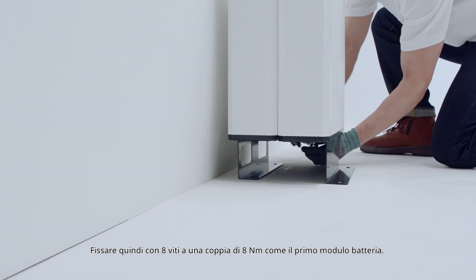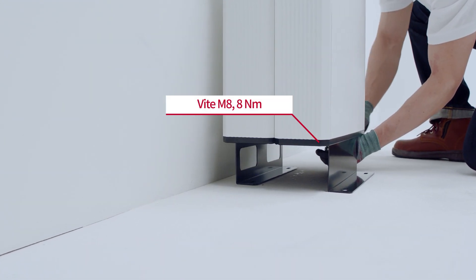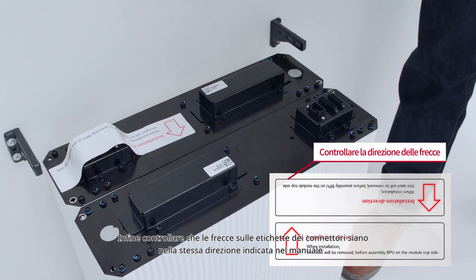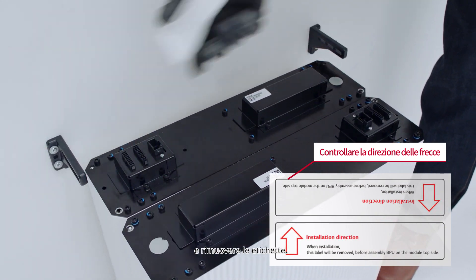Install the second battery module just like the first. Finally, check that the arrows on the connector labels are displayed in the same direction as in the manual, and remove the labels.